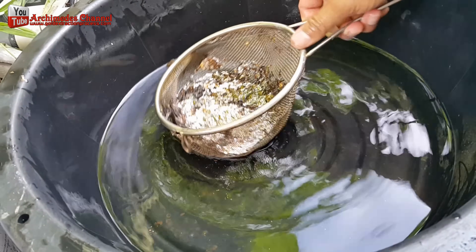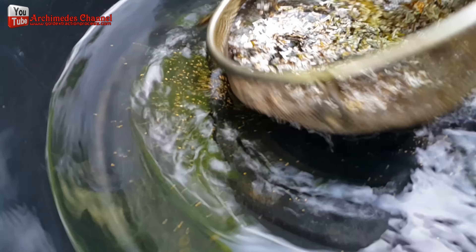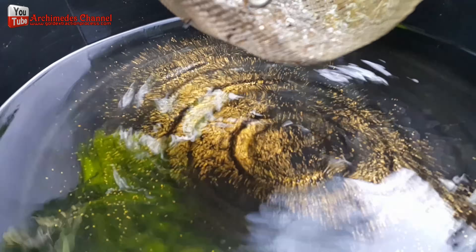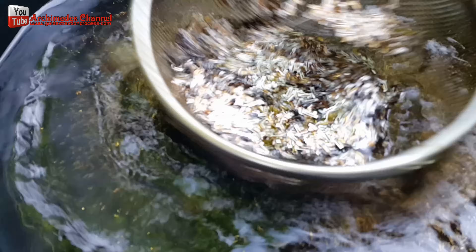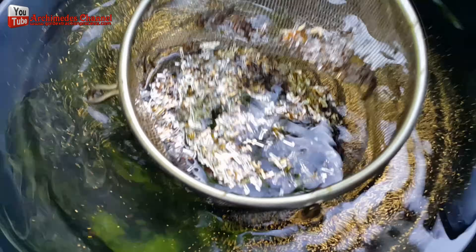Then I rinsed out the solution. I used a colander to filter any fragments of gold from the solution which could not be dissolved by the nitric acid, leaving plastic and stainless steel as waste products. The colander used to filter must have spaces which are the appropriate size for the gold remnants only.